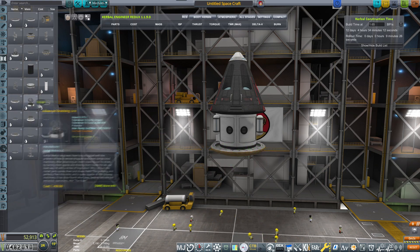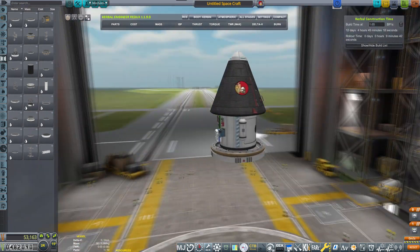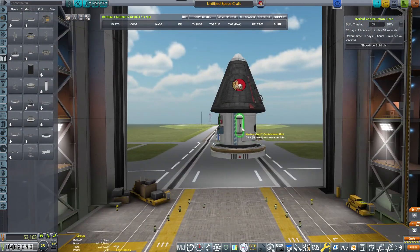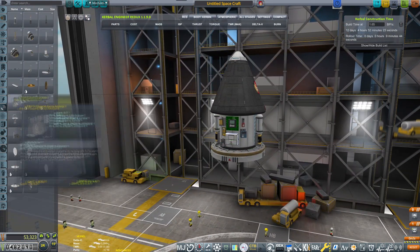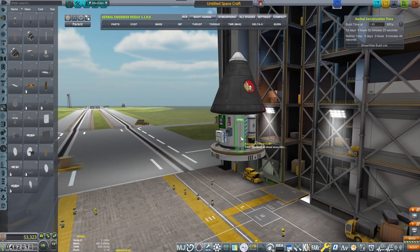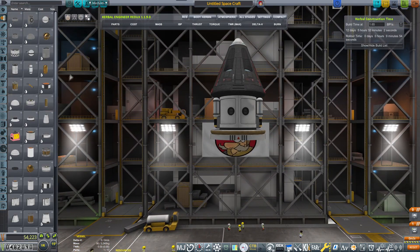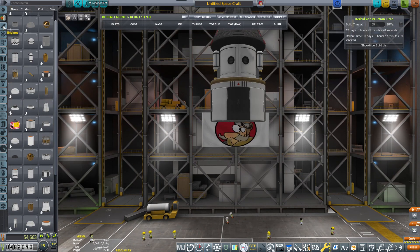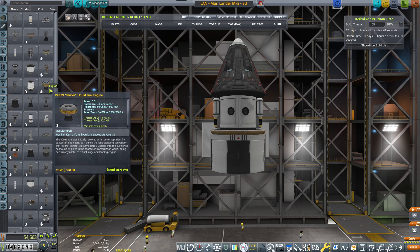Let's put in the decoupler — that one. As always, we have to construct things backwards. So first, this is what is returning to Kerbin — all the experiments, crew capsule and everything. Then we are designing the lander stage that will go from the moon back to Kerbin. That's the idea. So this is Moon Lander Mark II, EU version.